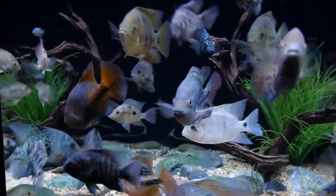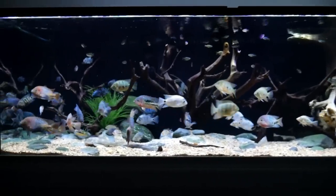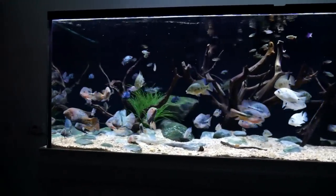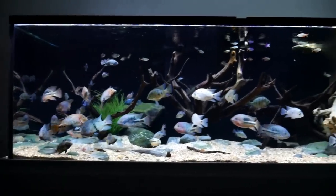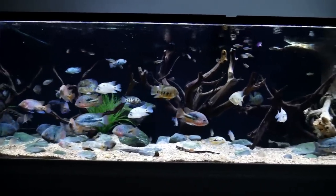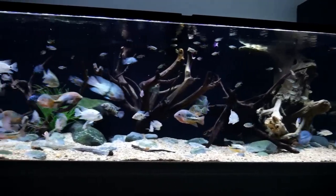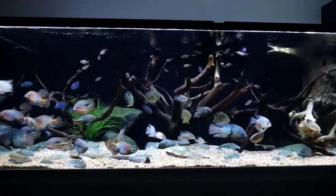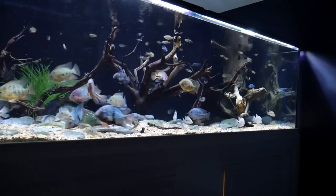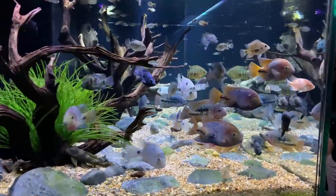How long have you been in the hobby? Almost 30 years. I started with freshwater first — everybody does — then moved to saltwater and did that for many years. I actually had an online business where I sold equipment, so I was 100% into reef tanks. And then you got burnt out? Yeah, got burnt out like we all do. I had a lot of good friends in the hobby who talked me back into it, and here we are.